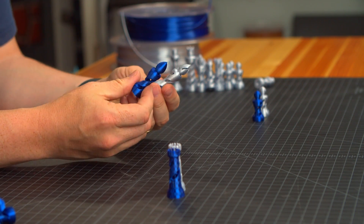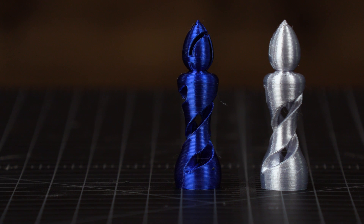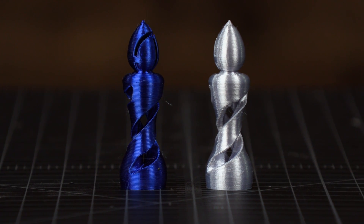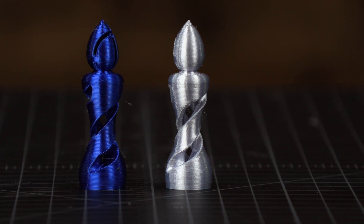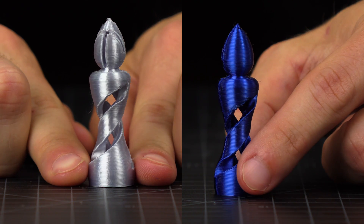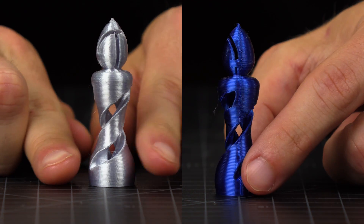Here are the bishops, and they look very, very similar. I think that the printer did a good job with both of these. Actually, with the bishops, I would say they're the same. They would look really cool really big, but these are normal sized, so I'm just going to say these look the same.